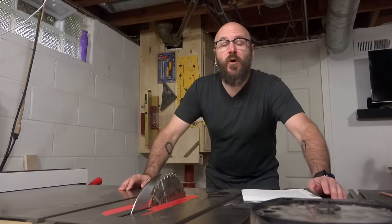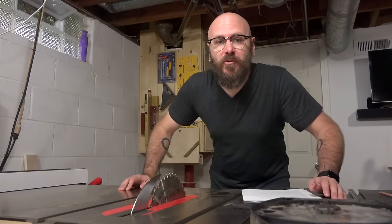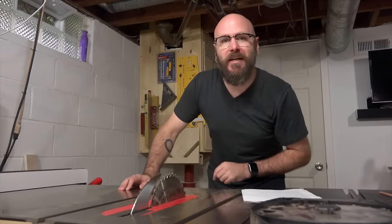Welcome to Make Something with me David Picciutto, and today I'm going to show you which table saw blades I use in my table saw.